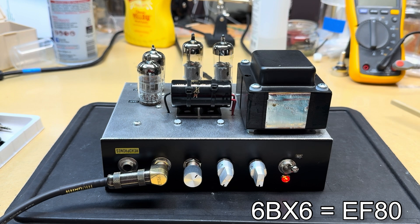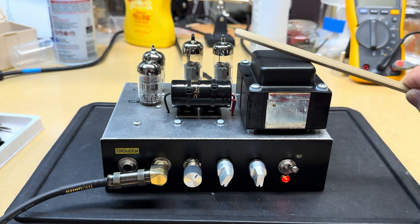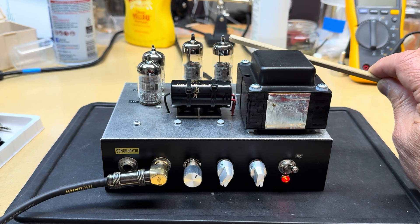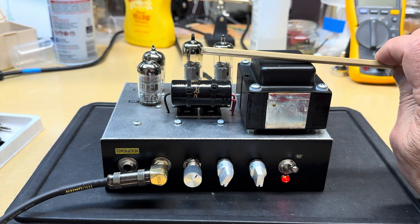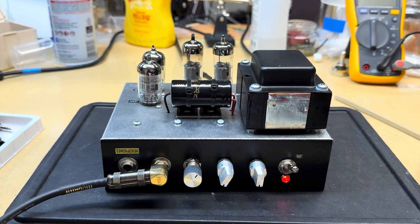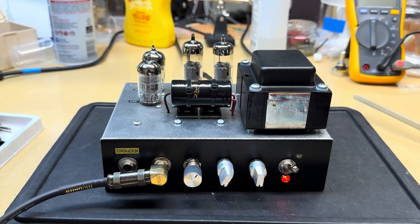I had a couple of these little tubes called 6BX6s or EF80s — they looked pretty good on paper, and I know a bunch of other folks have made little micro-amps using these, so I figured I'd design around those. I don't think these are currently being made, but you can get them for about ten bucks. They're pretty ubiquitous and cheap — a lot cheaper than even current production 12AX7s, which is kind of ridiculous.